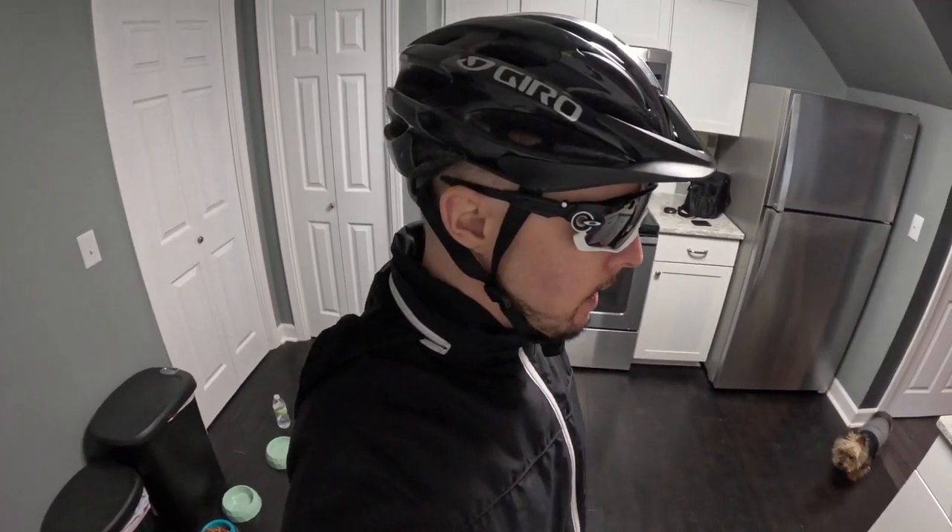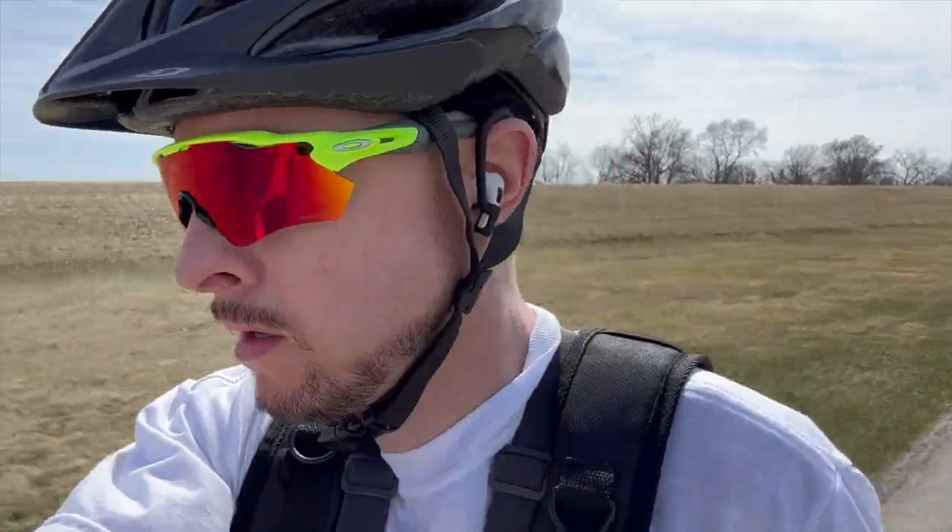It is just a dark lens in general. You want to wear these bad boys on a nice sunny day. If it's a little bit cloudy, you're going to want to go for the Prism Rode lens or the Prism Rode Jade lens — those will be much better suited.